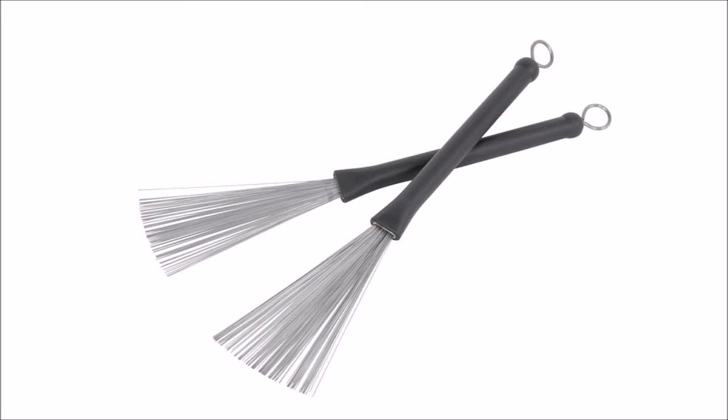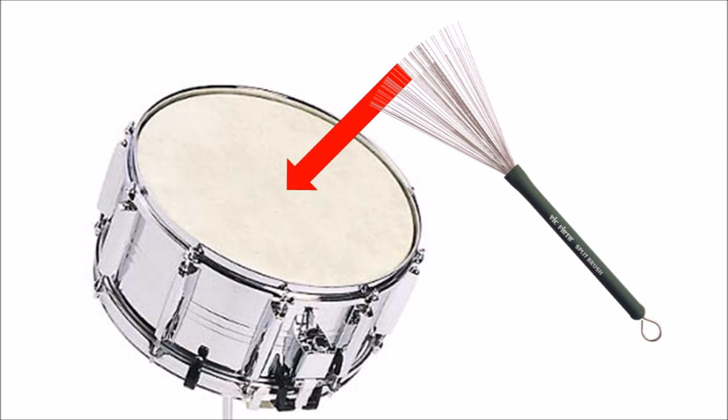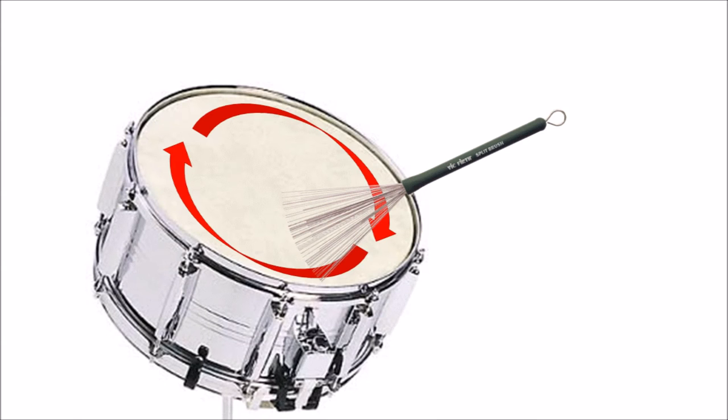We also have brushes, which have a much different sound to sticks. Whereas a stick will rap on a drum, brushes will swish. Brushes are most commonly made from either wire or wood, but nylon and plastic are also becoming more popular. Brushes can be moved around on the drum head in a circular motion to create a range of sounds that you cannot get from a rigid stick. They're hardly ever used in rock, but are pretty common in jazz and blues genres.